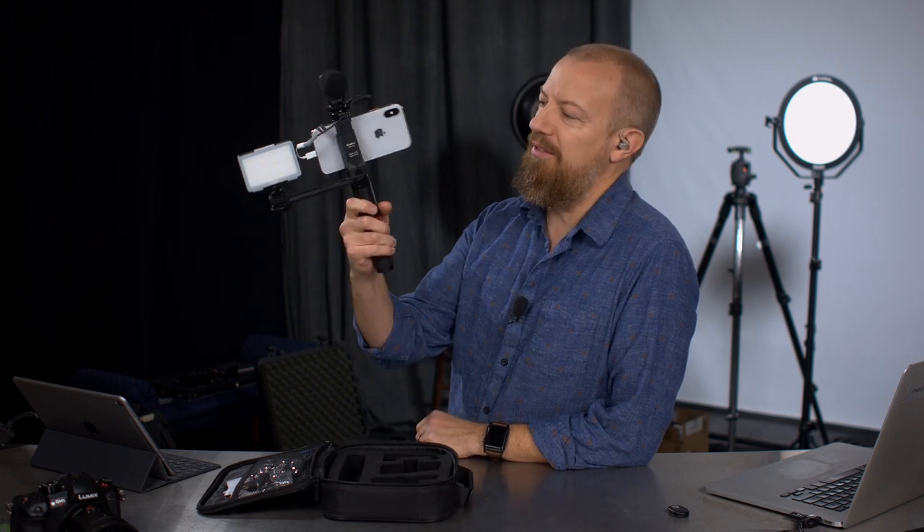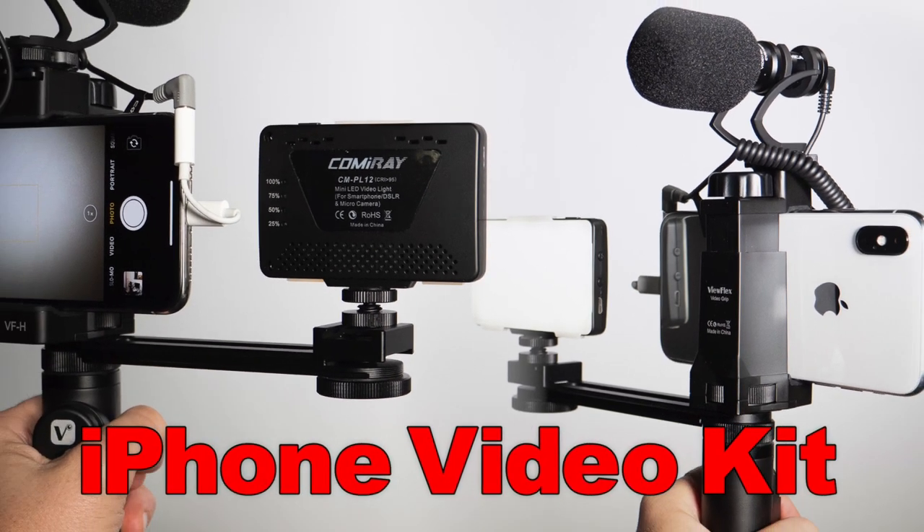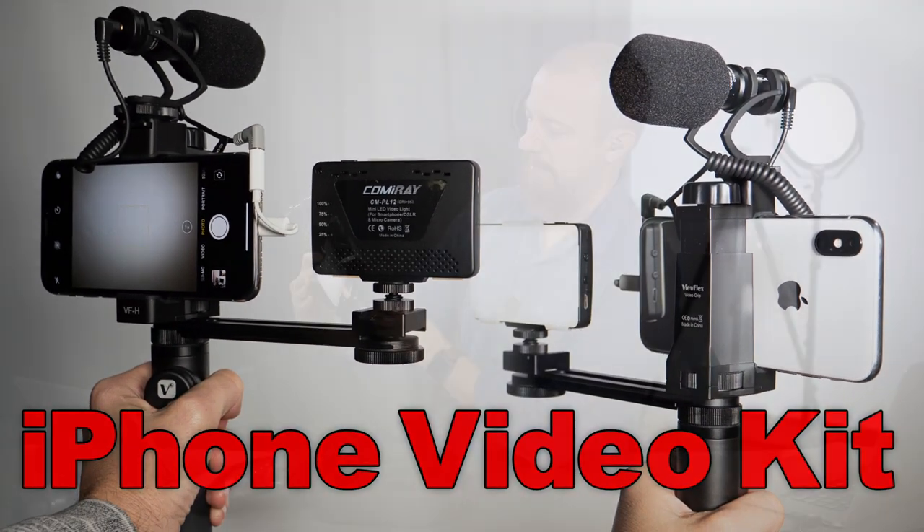On today's show, we're going to take a look at this funky little pile of widgets to potentially enhance your iPhone cinematography. Good morning, and welcome to PhotoJoseph's PhotoMoment, first live, three times a week show here at YouTube.com slash PhotoJoseph every Monday, Wednesday, Friday, 9:30 AM Pacific Time.